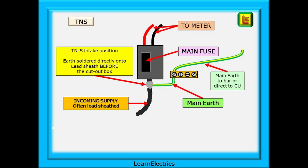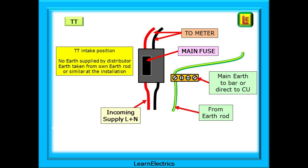With a TNS earthing system, the earth comes off before the cutout box. The main earth is soldered onto the lead sheathing just below the box, and then goes either directly to the consumer unit or to a local earth bar and then the consumer unit. A TT system is different entirely. There is no earth supplied by the distributor. The customer must supply their own main earth, usually from an earth rod near to the meter or an entrance door.